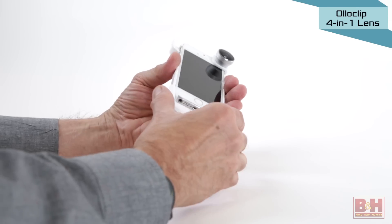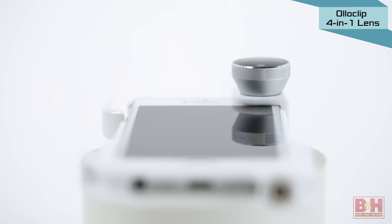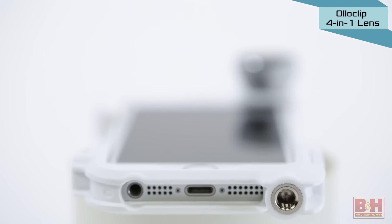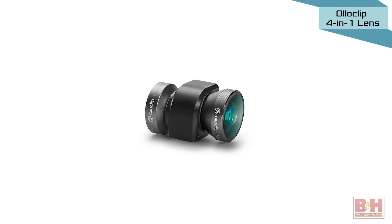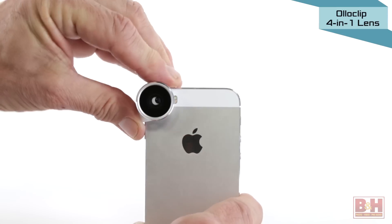For added stability, the Olloclip case comes with a slip-on tripod adapter with a quarter-20 thread. Available in a choice of red, silver, gold, or space gray, the Olloclip 4-in-1 slips easily onto your smartphone and is compatible with all rear camera smartphone apps.